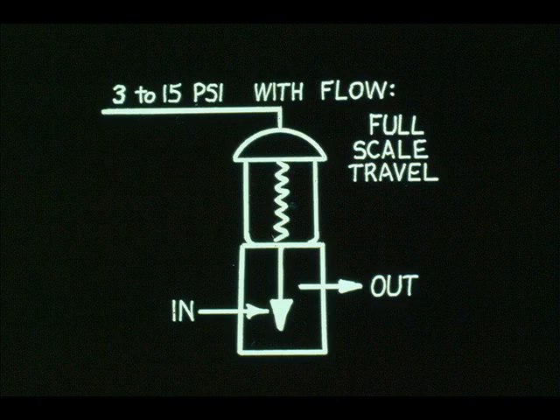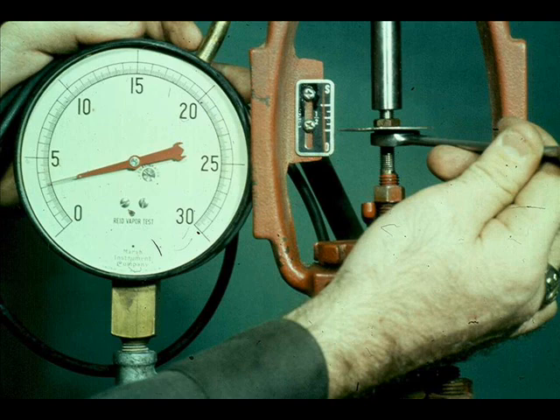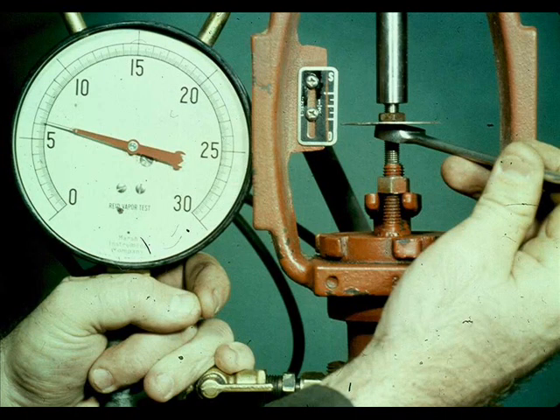To check the stroke of the valve, you might have to apply 3 to 12 PSI rather than 3 to 15 PSI. We will check this valve first — it is a 3 to 15 PSI air-to-open valve. Apply 3 PSI. Make sure the plug is just touching the seat by loosening and turning the plug stem. Apply greater than 3 PSI, then screw the plug stem into the actuator stem two more revolutions. The extra two turns will ensure that the valve seats solidly.